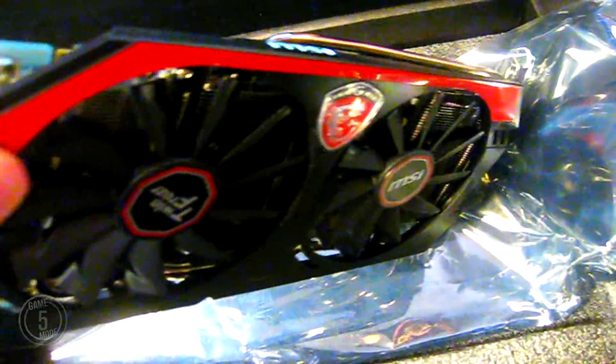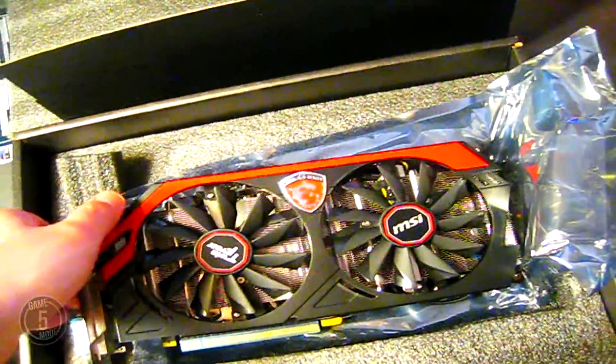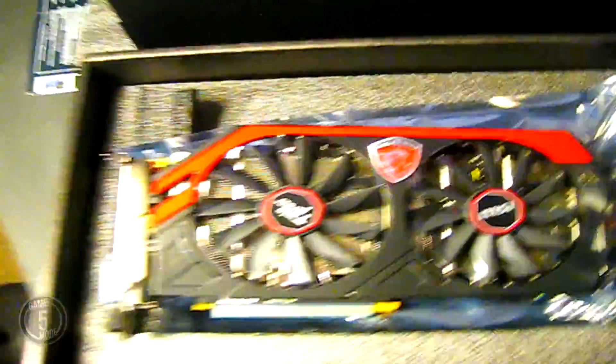These heat pipes are real nice. Later on I'm going to remove this and put some high-end thermal paste, because they always put the low-end thermal paste. You can see the power connections right there. I hope you enjoyed this video — let me know if you like this kind of content, because when I get new products in, I'll put them up.